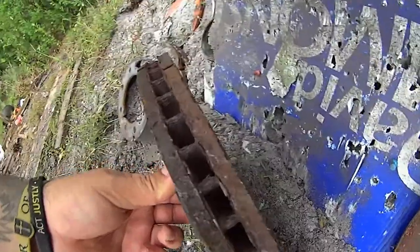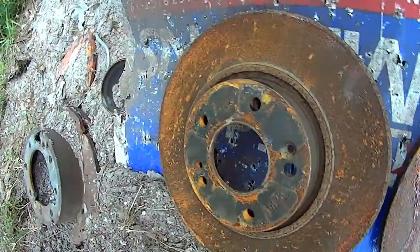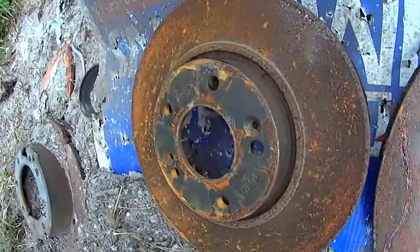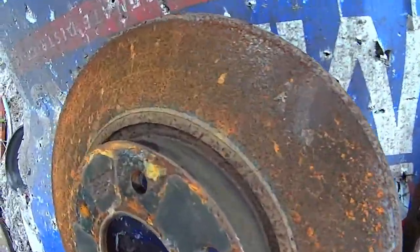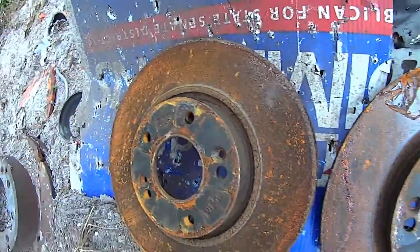Welcome to EMS Ballistics. We're gonna be shooting some front vented brake rotors today. They're pretty tough, so we're gonna start with pistols only to see if we can get through them. If we can't, we'll step it up to rifles — because we're getting through them. The rotors are heavy and off of an SUV, so if they're strong enough to stop your car, let's see how well they hold up to pistols.